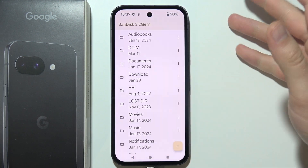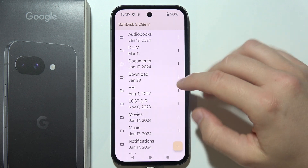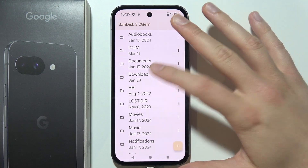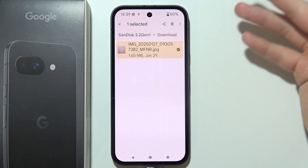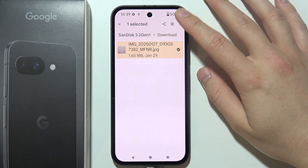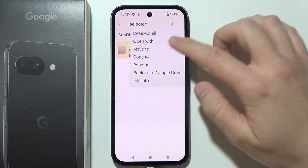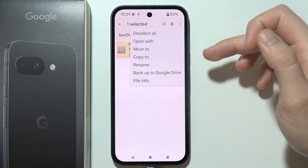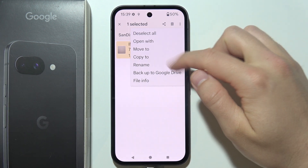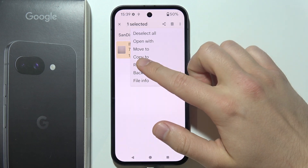Now, if I want to move something from my drive or into my drive, I simply go for it. So let's say I want to move that picture — I will have to select that picture, click on the three dots, and now choose move to or copy. If you want to get rid of that file from your phone or from your USB drive, select the first option. But if you want to only copy, just select copy.